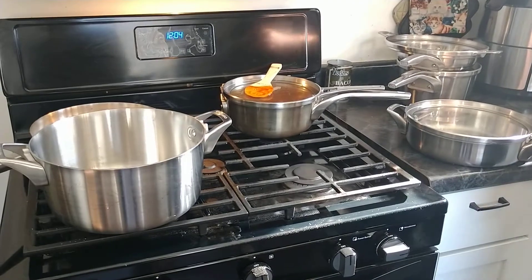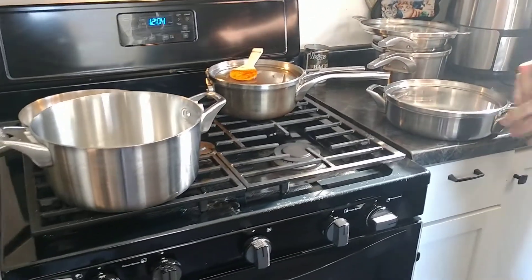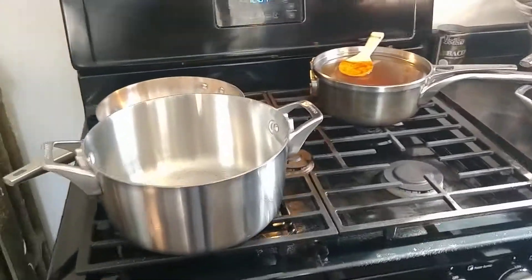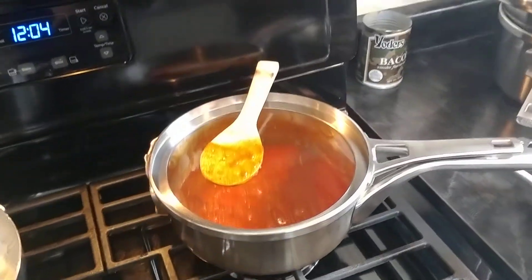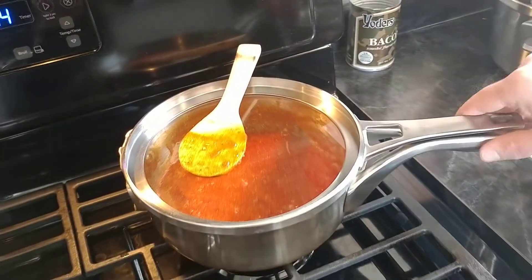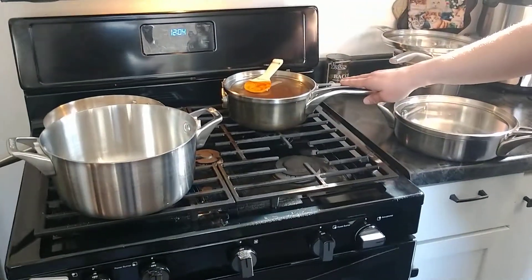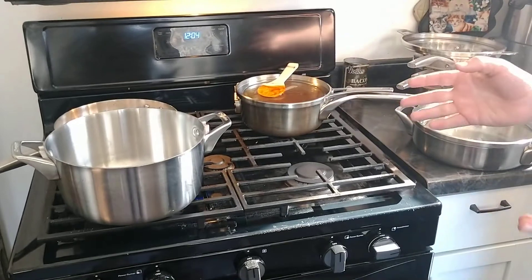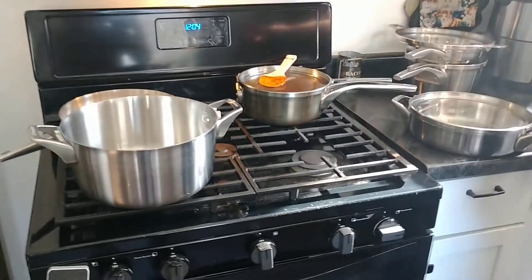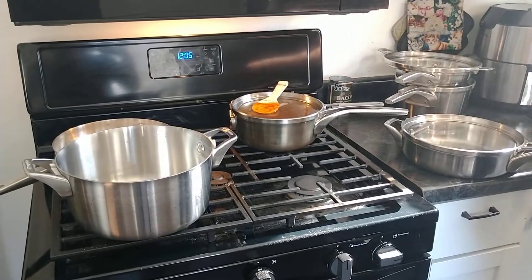As I mentioned, stuff can stick to the pieces unless you use a lot of oil. This of course isn't the case with liquids — liquids work great. All the pieces are oven safe to 450 degrees Fahrenheit, and that includes the lids. So I've used this as a Dutch oven in the past and it worked great — I made a pot roast. Just put it in there with some red wine and it turned out perfect.